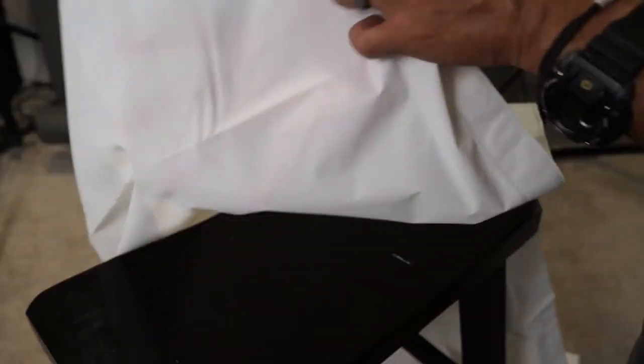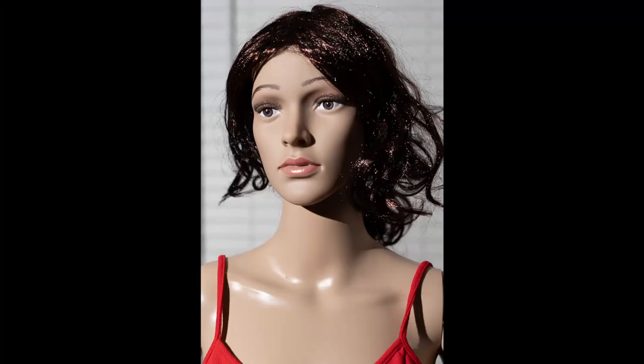I'm using my mannequin to keep everything as consistent as possible between shots. First, let's look at what you get with just direct flash, no modifier. You can see it's pretty harsh lighting. The mannequin has flawless skin, but a regular human being does not, and this kind of lighting is not very flattering for most people.